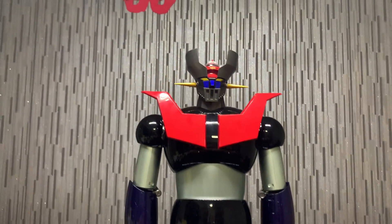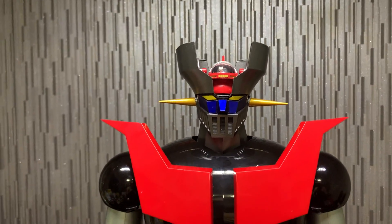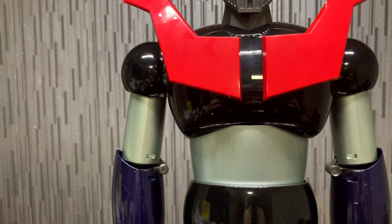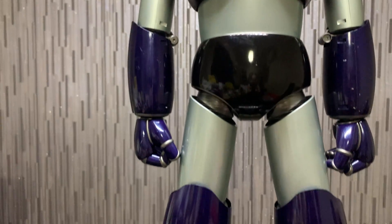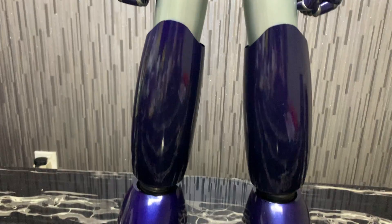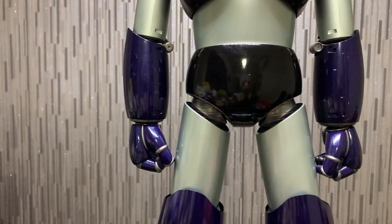Okay, here he is! Whoa, just look at him. Finally, Mazinger Z — the robot itself is assembled completely, 100%. This is so, so, so awesome. Now finally, after so long — 95 issues — that's like close to two years.